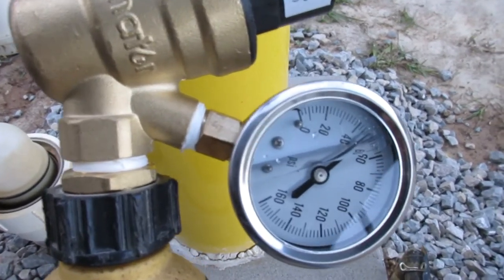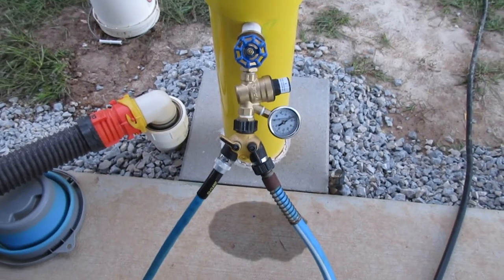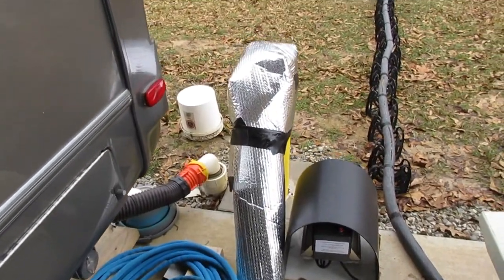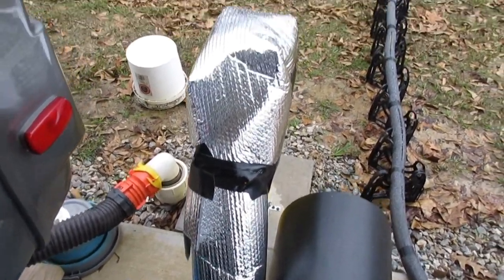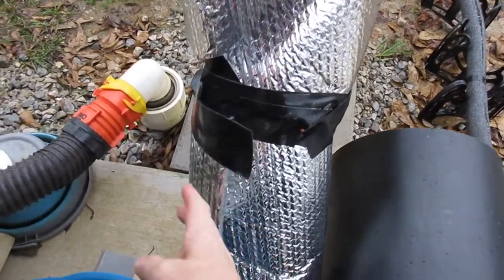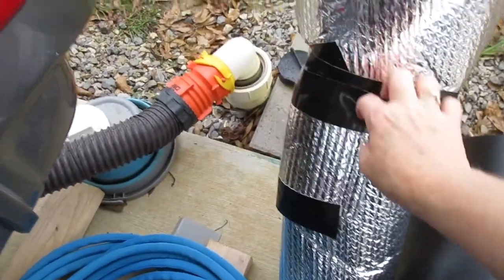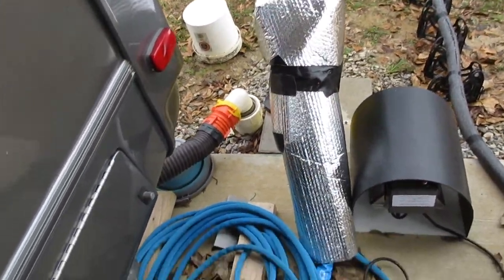It has a water pressure regulator on it, which we'll have to take off for the winter, but it's good for now. Jesse added insulating wrap around it as a final step for extra protection, and he left a little flat area so he could get inside and reach the knobs in case he needed to turn on our second water hose.